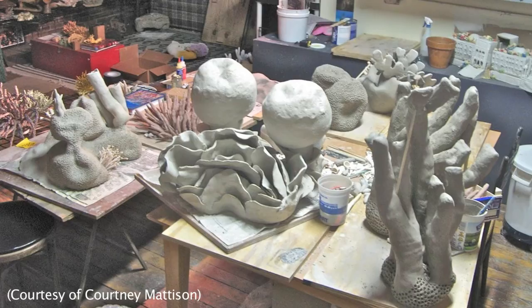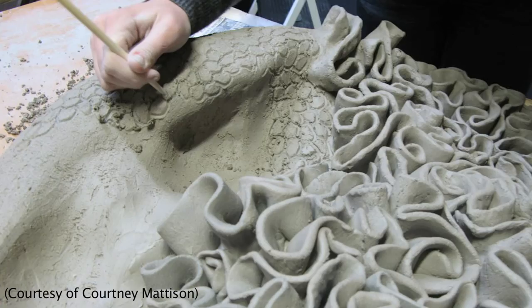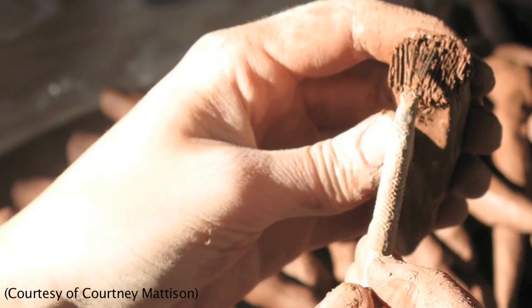I had been working with a couple of faculty members at RISD, the Rhode Island School of Design. The head of the ceramics department, Linda Sorman, took me on as one of her advisees. So I got to fire all the work at RISD, but basically I would make clay in the basement at RISD and bring it over to my studio in downtown Providence and hand-build all the pieces of coral based on photographs I had taken of corals in the Great Barrier Reef when I studied abroad there.